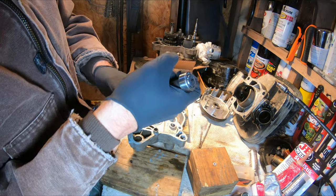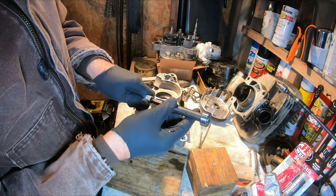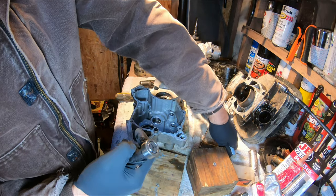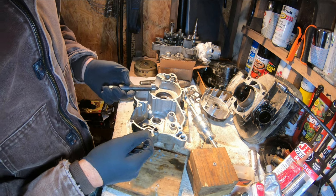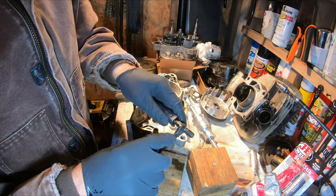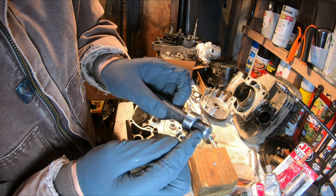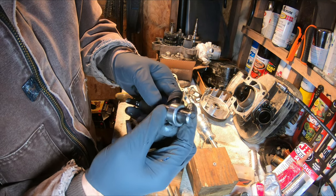All right, bearing is out. I'll tell you though, I had to go and customize this bearing puller because one collet was way too small and this one was too big, so I had to take it to my grinder. I had to take my collet to the grinder and get it a little smaller, but it works well now. The tolerances were just sloppy.